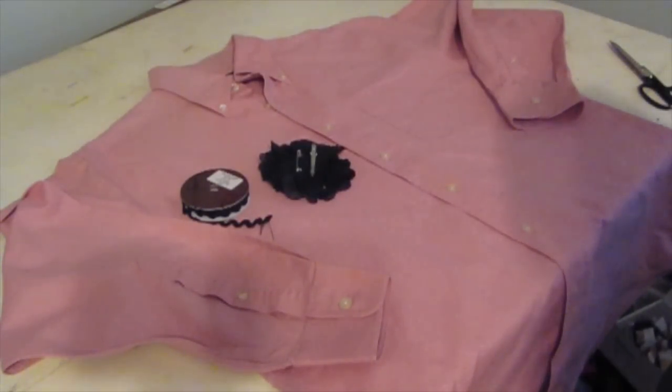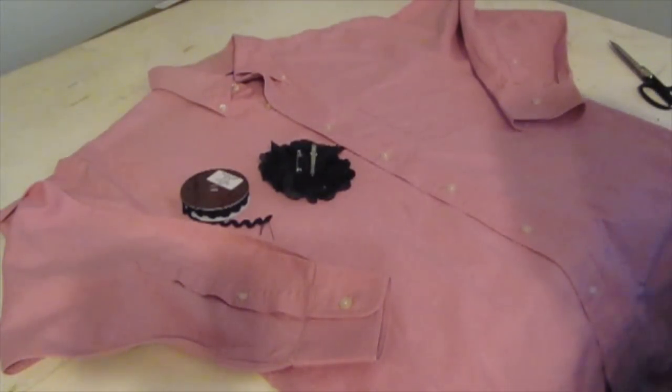Hi everyone, it's Cajun DIY Diva. Today we're going to make an apron out of a men's dress shirt.